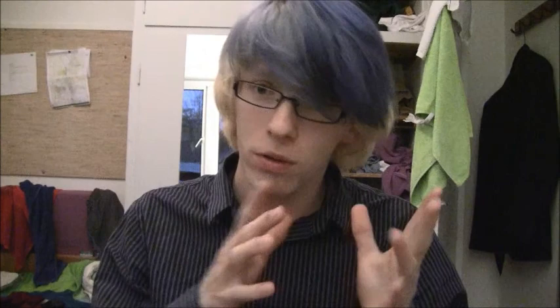After searching the internet for different ways to do dreadlocks, I found what seemed like the easiest method, though I think I might try something else. I'm really excited to try it out.